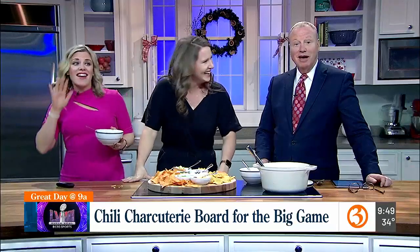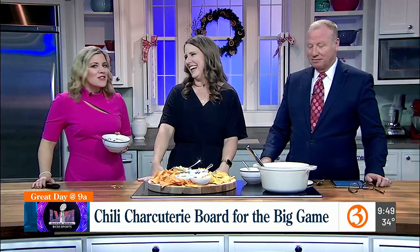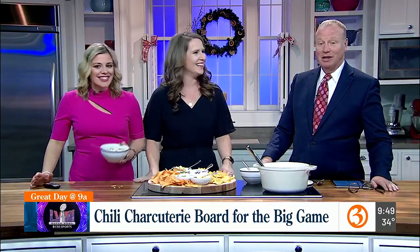Well, there you have it. Emily, have you ever thought about going into comedy? No. I love your humor. Thank you. Isn't she amazing? Absolutely, I love her.